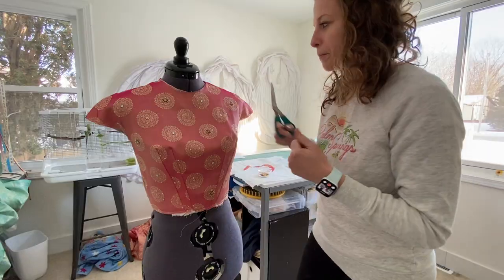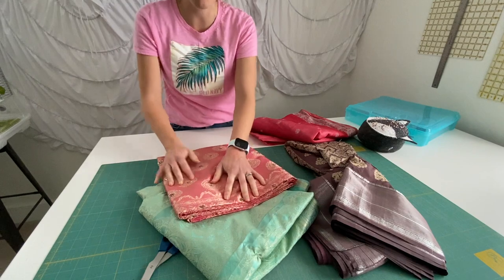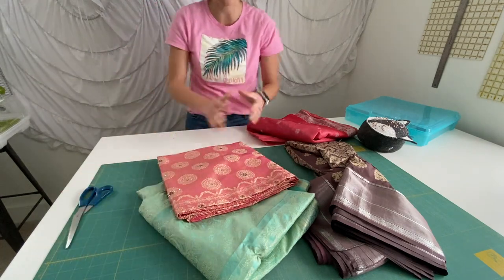Hey YouTubers, welcome to my YouTube channel. I'm the Tailorette and I'm going to show you how I design my own Civil War ball gowns. First step is to choose your fabric. I have a huge stash so I ended up going with a bunch of saris — I went with the peach color and the mint color.